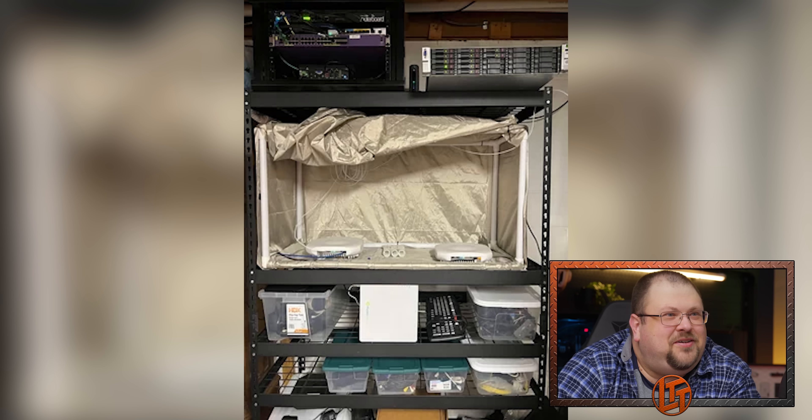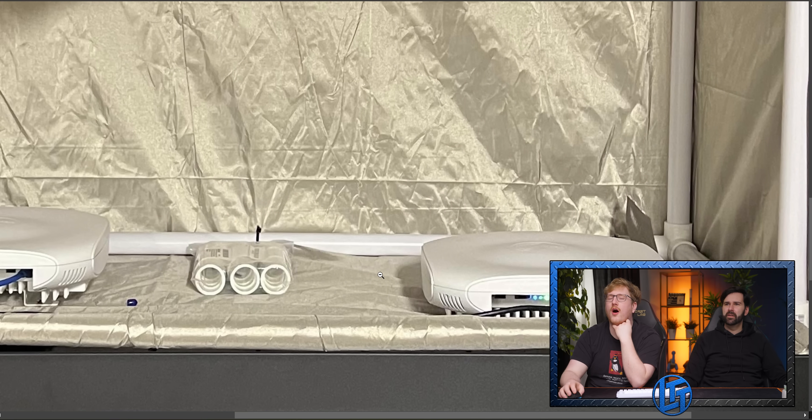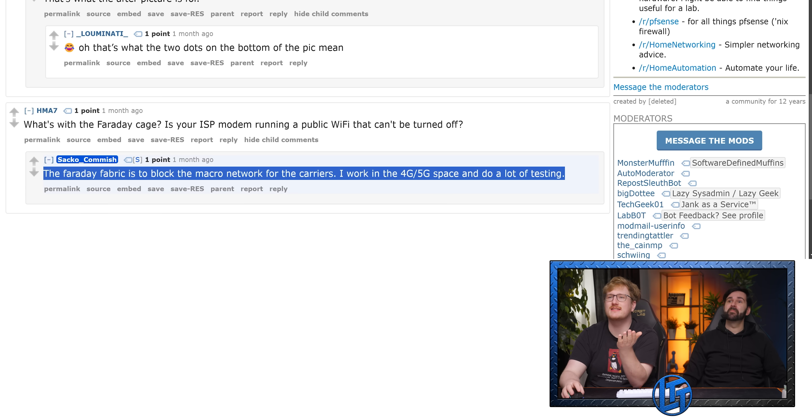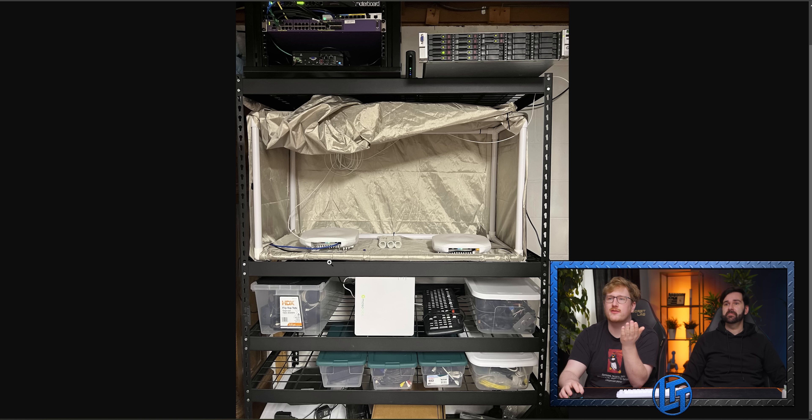Is this like a Faraday cage he's built? Oh, these might be like small cells. They are — he works in the cellular space and does a lot of testing. If you're not familiar, it's basically like your own mini cell tower, which is extremely illegal unless you have a Faraday to contain it. I don't think that's how that works, but okay.